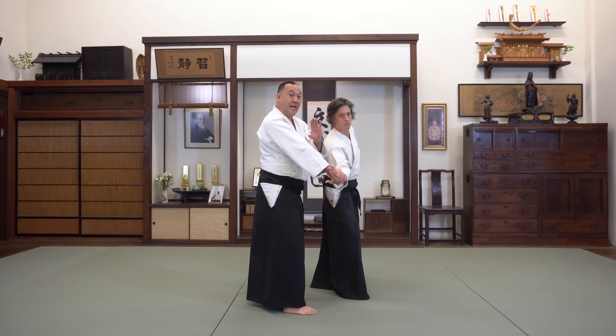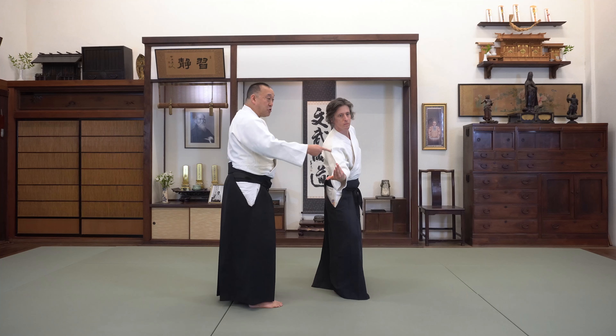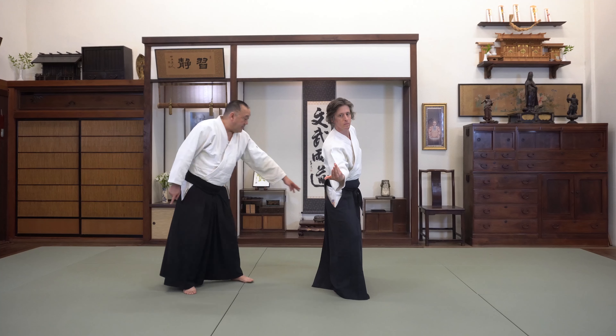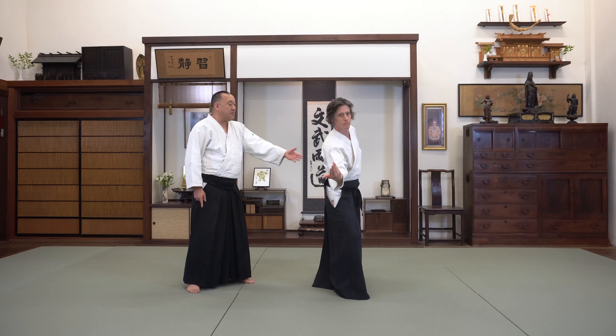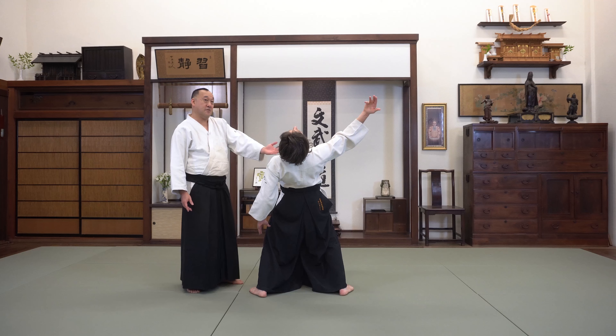To take the ukemi for this technique, as this hand gets pushed forward, the outside foot is going to step around. He just stretches back — just like that.